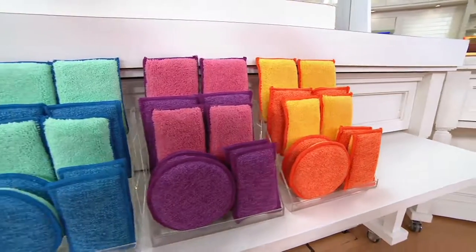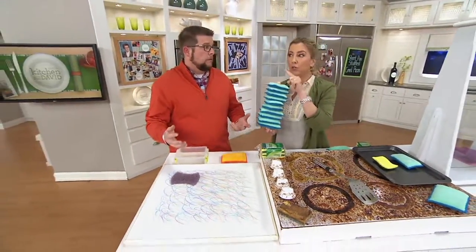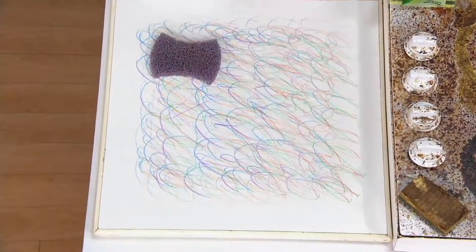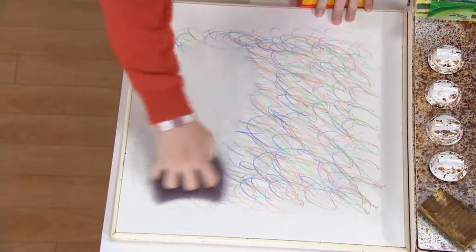At $1.80 a sponge, you get round, you get rectangle, you get 10. And wait till you see how quick and easy it is to clean some of the things you think you'll never get off your surfaces, like crayon — on the walls or something like that. Let me show you the difference between the sponge you'd get at the store that's designed just to scrub. It does a really good job at scrubbing.